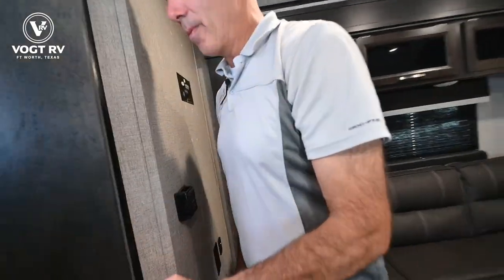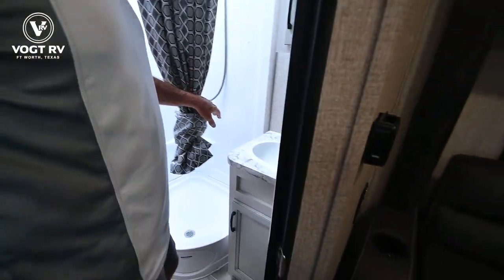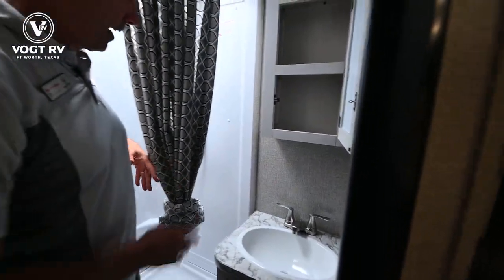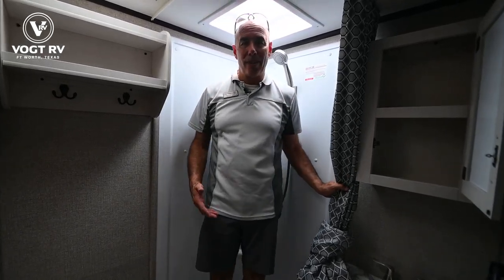Then a quick look at the bathroom area. There is a sink in here — a sink down below, a little medicine cabinet, a little storage below there.